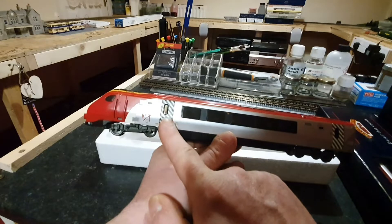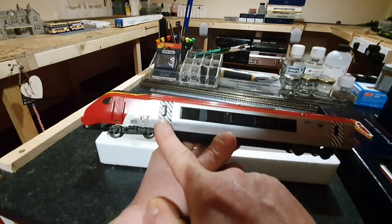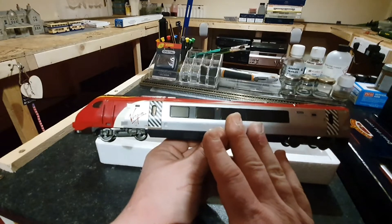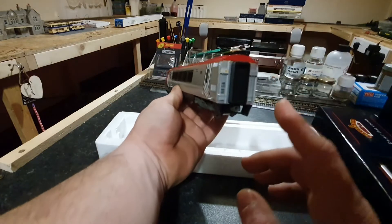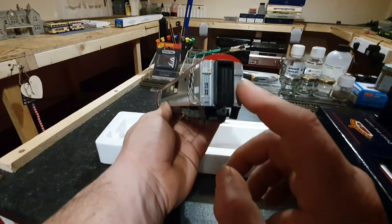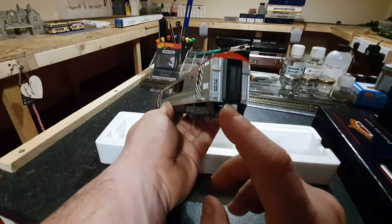I've actually been on the Pendolinos of Virgin Voyages, and I think those grey stripes were more predominantly dark or possibly black. So I think Bachmann may have got that a little bit wrong, but we're not going to fault them on it. It is a model that's been out for about 18 years and it is time for a retool. Round the side, round the front, round the back — you can clearly see all the warning labels, obviously where the electrical cables would be to connect the cars together, and you can see clearly the coupling piece there.